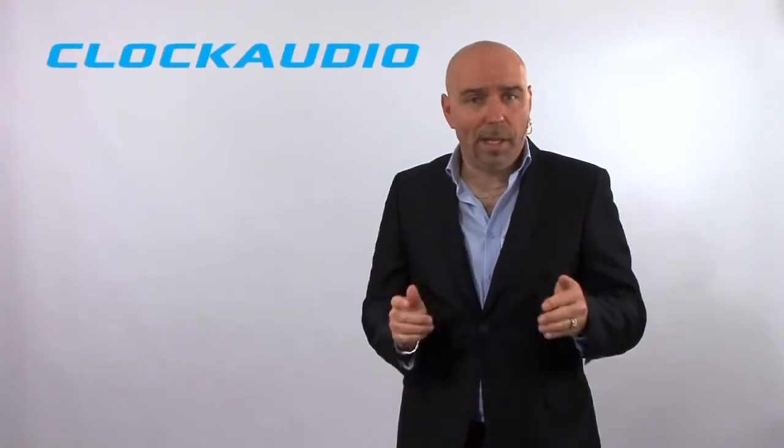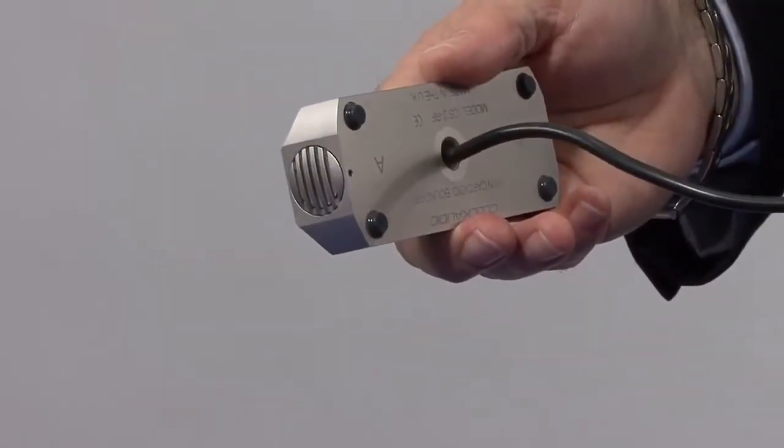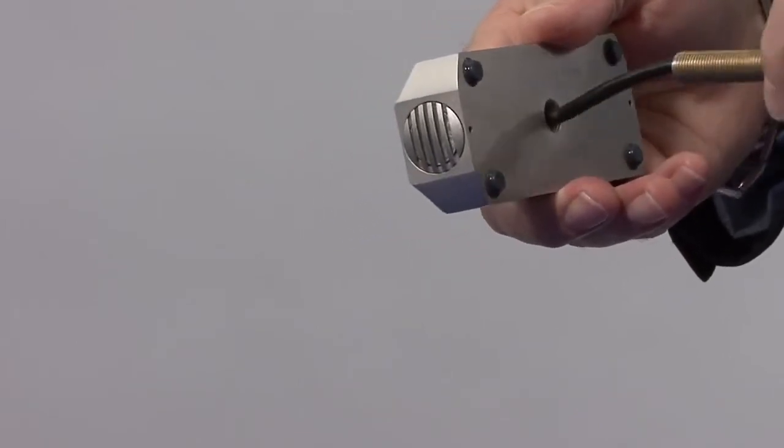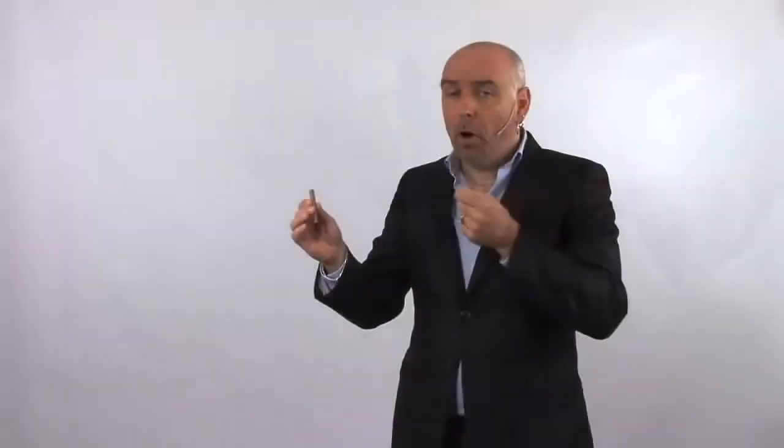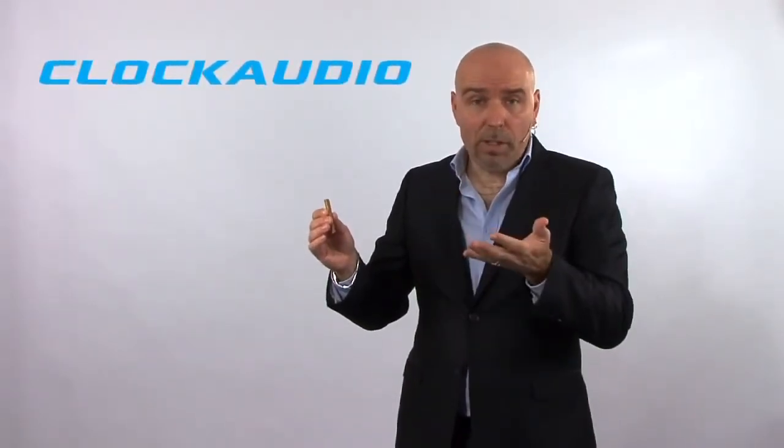One of the great features of the CS series is that it's simple to install. All you have to do is drill a 10mm hole in the middle of your table, pass your multi-core cable through, and underneath you use your locking washer and your nut to secure the microphone. Last but not least, just send your cable back to DSP.